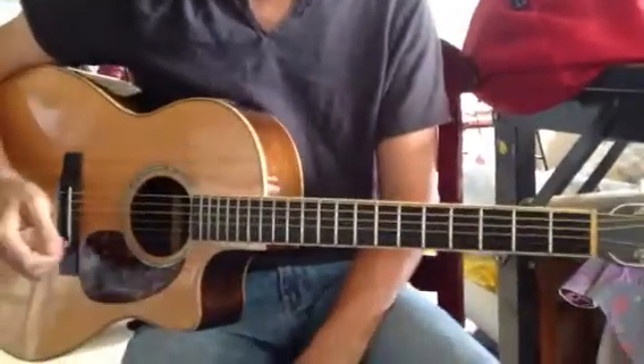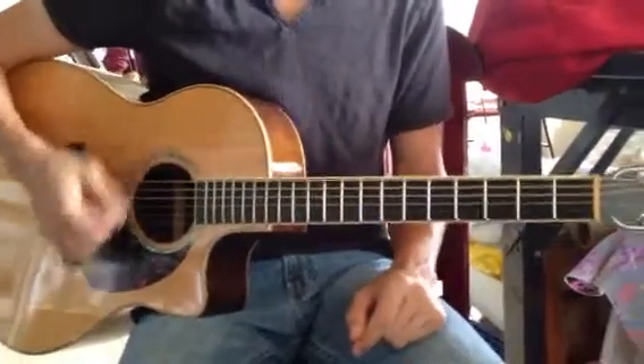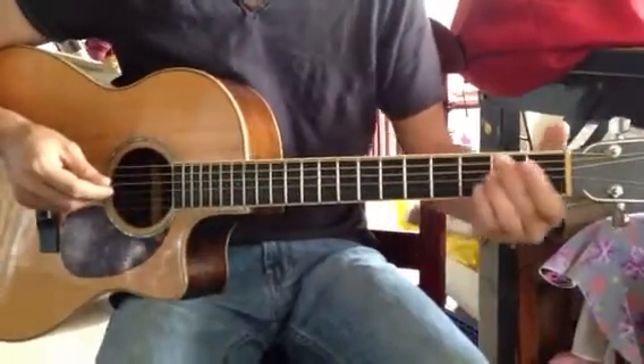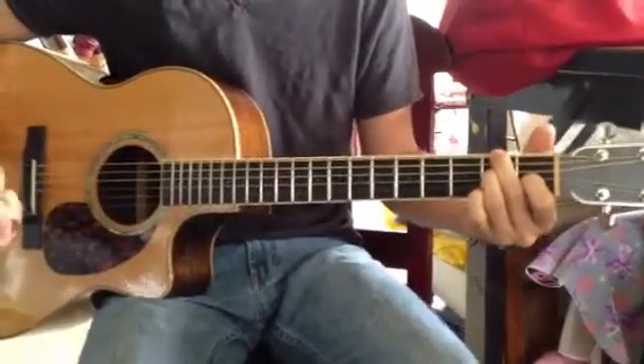So it becomes an open D chord, and that's our I chord for the song because it's the key of D sharp. So we have a I chord. And then if we were going to use our regular number system chords, we'd do a II chord here, which would basically be an E minor chord.